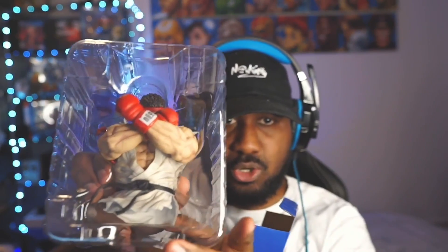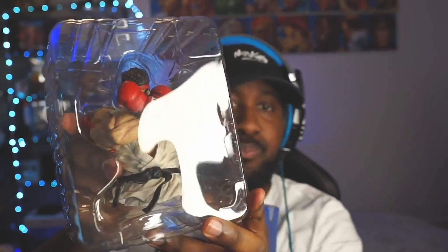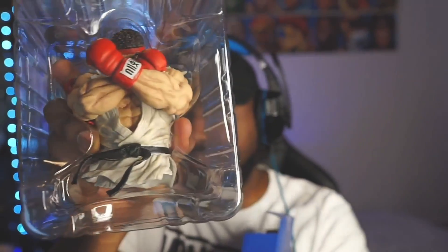It looks like the figurine is going to be first. Look at this man, it is epic. It's just the torso — I don't know if it only comes with the torso. We're going to find out in a minute. All right, let's put Ryu to the side here.